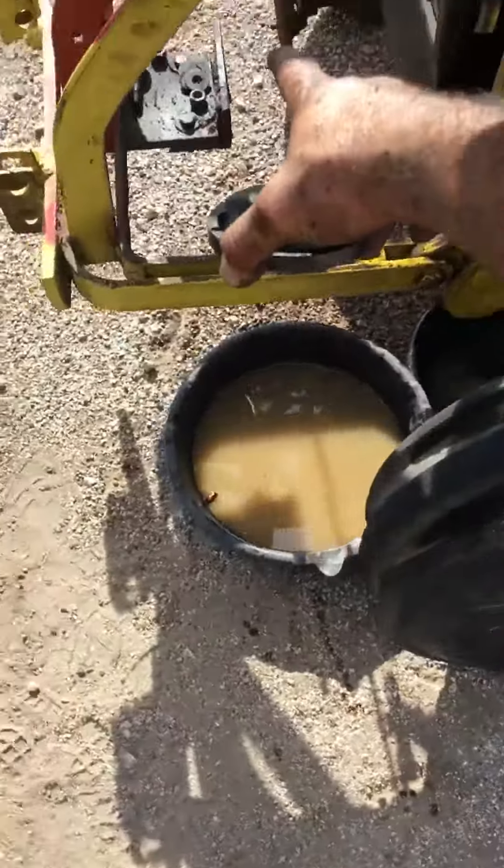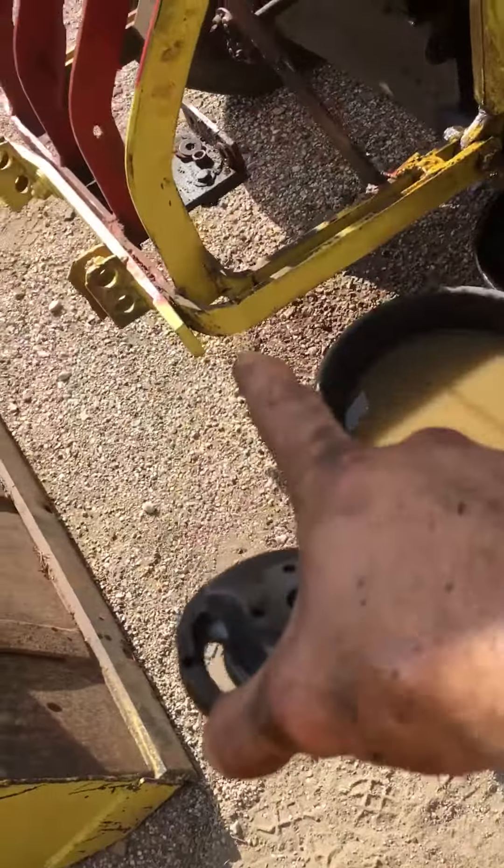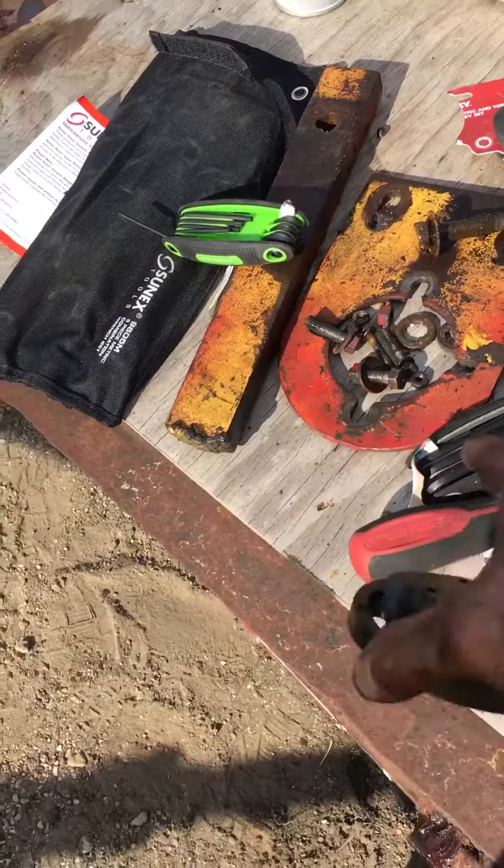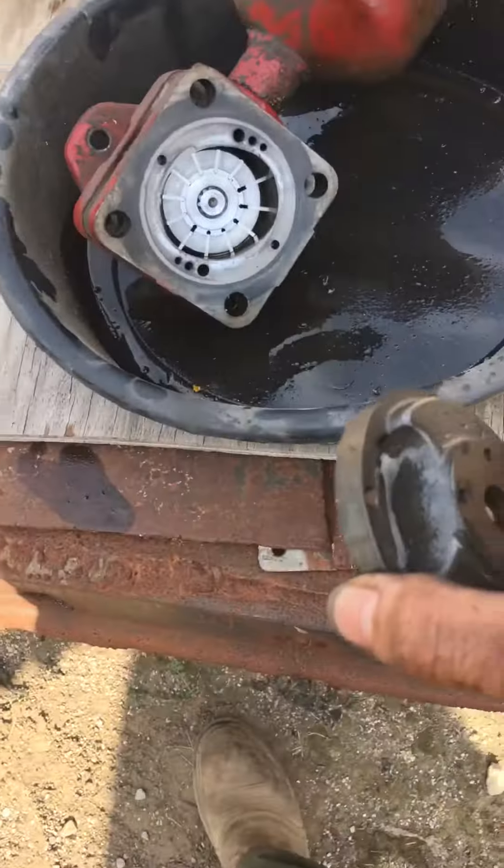I got the pump off there, just two bolts. I take off that one plate up front — this plate right here. I'll put it all back together, but I got the pump off.